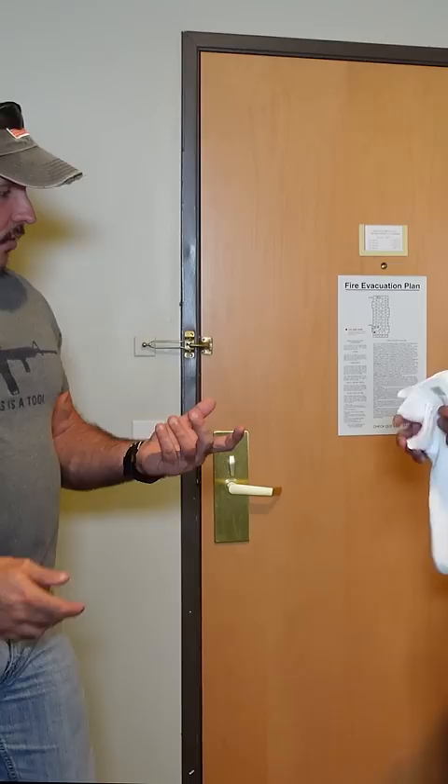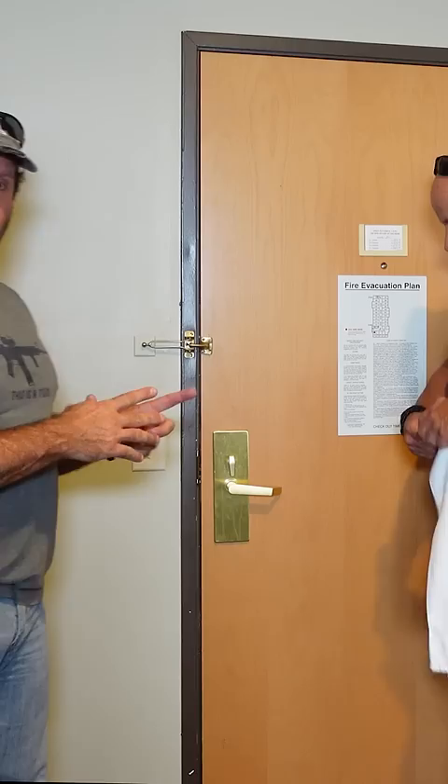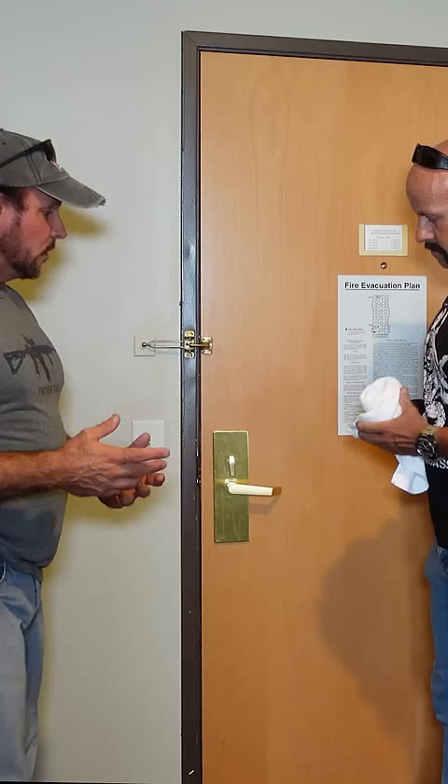Dale's going to demonstrate this — it's so simple. All he's going to do is roll that thing up nice and tight. The reason you're using this particular towel is that the bath towel is too big to fit in the door handle, and the face cloth is too small.